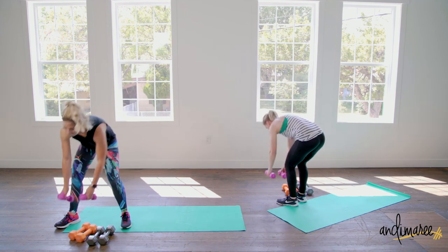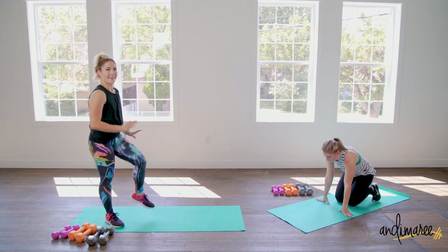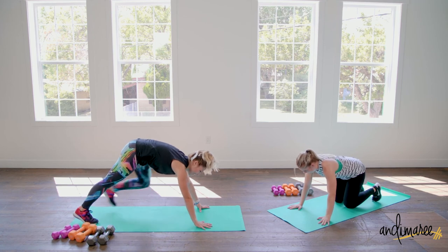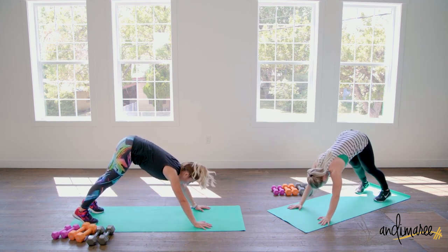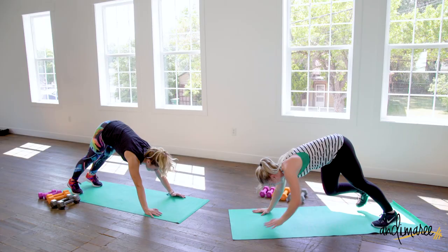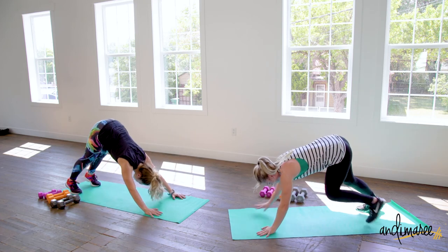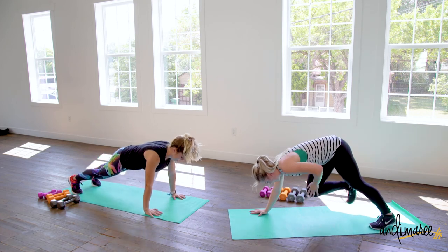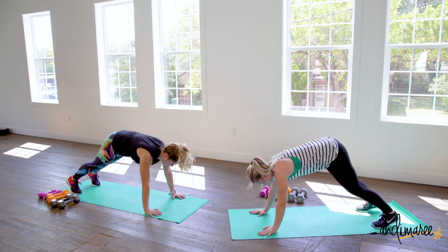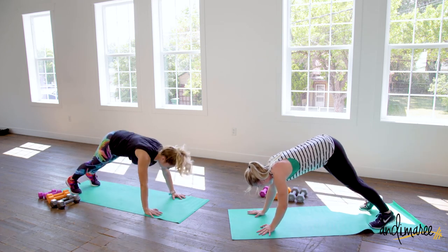Going back down to those pike knee taps. Bum is up super, super high into a pike. If you didn't like being in that position because blood is rushing or whatever, you can always do a plank into a pike — that way you have your hands and feet on the floor, no huge balance challenge, but it's still a really great workout.